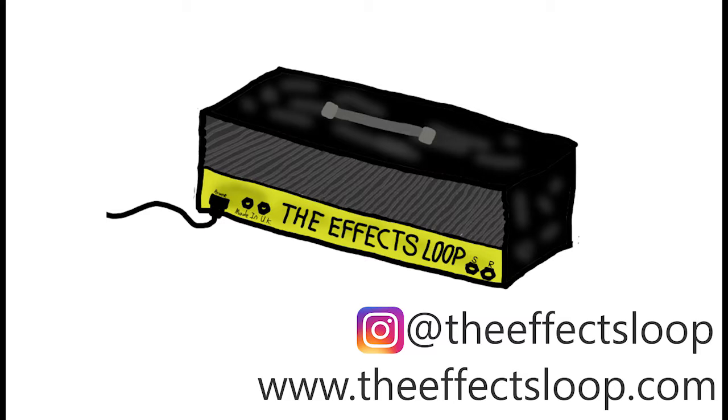Welcome to The Effects Loop, keeping you in the loop of the guitar community. I'm Diaz, I'm Chris, I'm Marissa, and I'm Scott. This week we are brought to you by Lambert Tone Pickups — they sent us a set of their PAF humbuckers called the Lacramas to demo, and we'll hopefully be getting that out around the same time this episode drops.